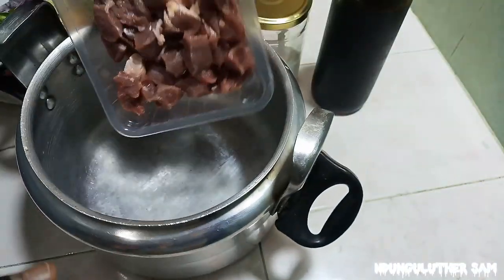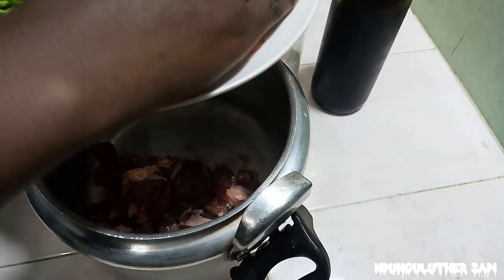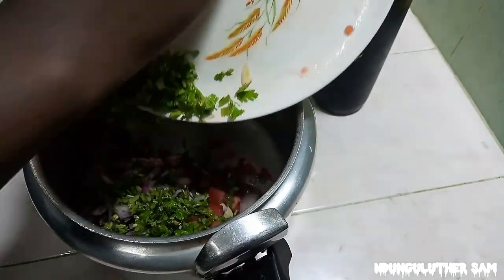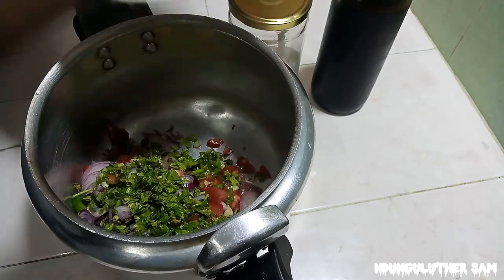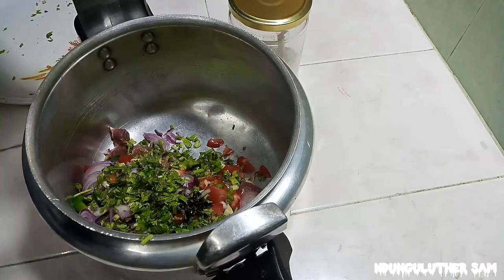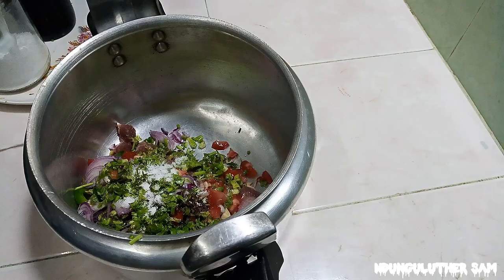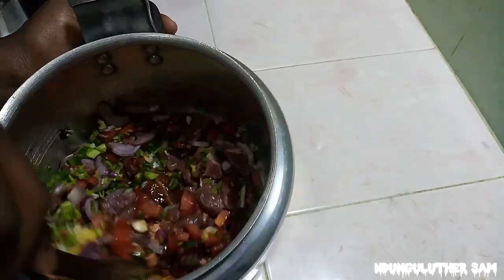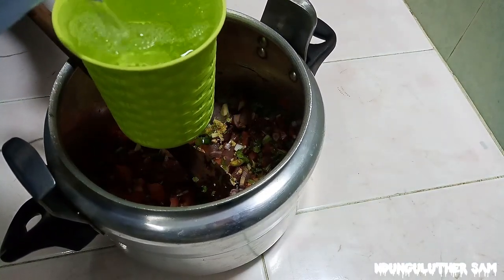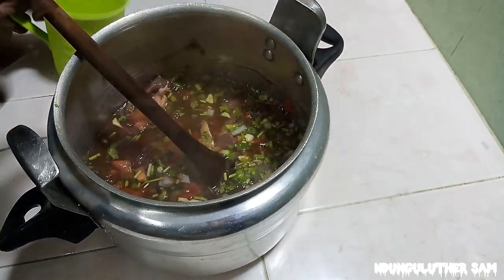This is such an easy recipe and if you've been keen enough on this channel, you know that I love this recipe very much. It's very effortless and you do not need cooking oil, especially with prices being just ridiculous. I'll start by adding in all my ingredients, then about half a teaspoon of soy sauce, and some salt. I'm going to mix this to combine everything. For about 300 grams of beef, you'll need one and a half cups of hot water — please make sure you use hot water so that the cooking process can be fast.